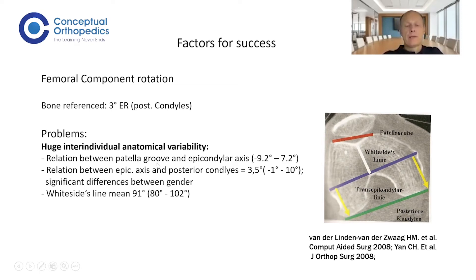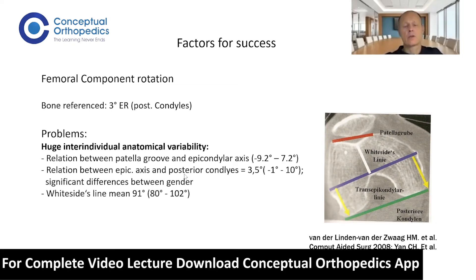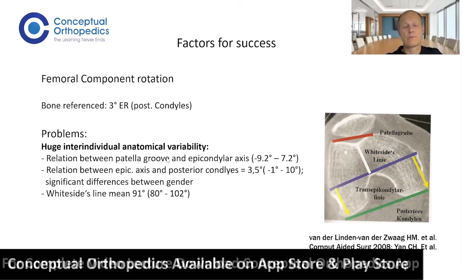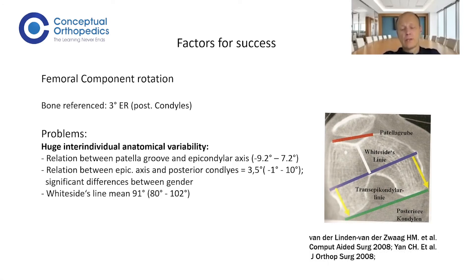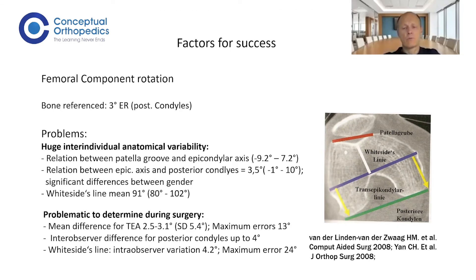Beside that anatomical variability, there are also problems with variability in other anatomical landmarks. The patellar groove — meaning the Whiteside's line — in the mean is 90 degrees, but the range is huge, making it very difficult to place your implant based on these anatomical factors. It is also very difficult to find the medial and lateral epicondyle correctly in surgery, as well as the Whiteside's line, resulting in quite a big inter-observer and intra-observer difference. Even for the posterior condyles, which are the easiest to find, the error is up to four degrees, and for the Whiteside's line, the error is up to 24 degrees.